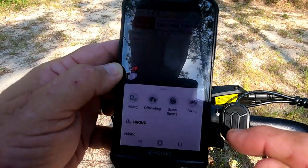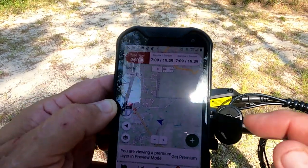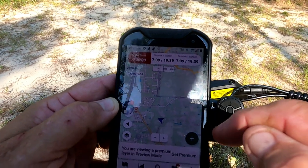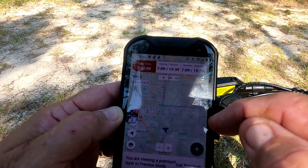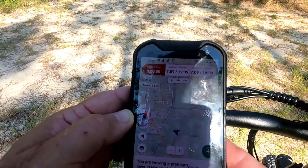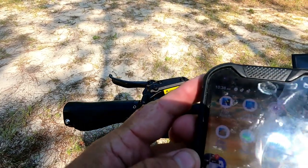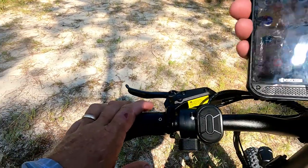I've gone into my Gaia GPS app on my phone, selected biking, and I'm going to start recording my track so there's no chance of us getting lost.